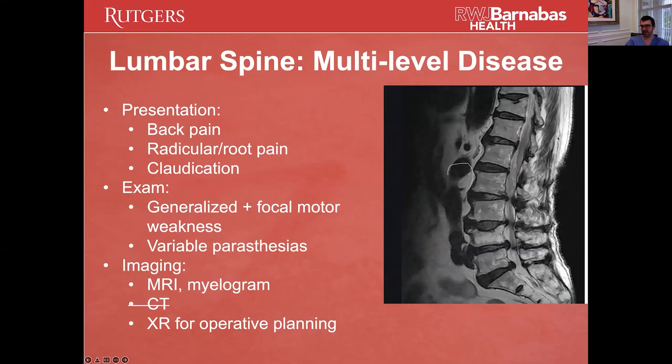If you look at this, everything's messed up. You have all of these hyper-intense bony changes — that's arthritis, that's basically spondylosis. You have discs that are collapsing onto themselves, end plates that are collapsing, and you can see the canal is pinched in at the disc basis because of herniated discs.